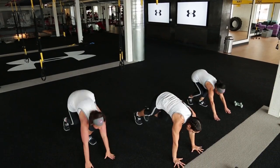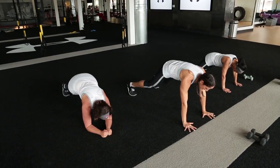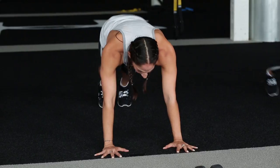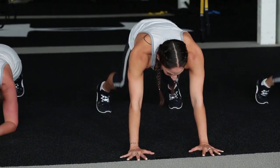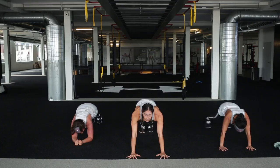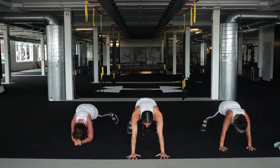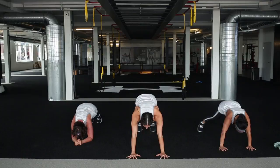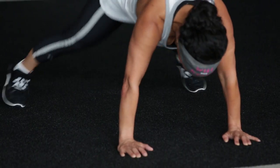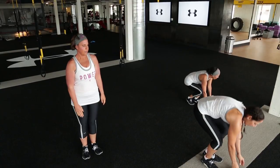Down into that plank, one more set of plank jacks. Pressing those hands down if you're on your hands, pressing your elbows down if you're on your elbows. Take it at your own pace. We'll stand up and grab some dumbbells - light dumbbells if you have them. If not, Sarah will show you without.